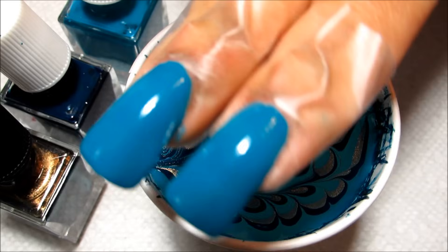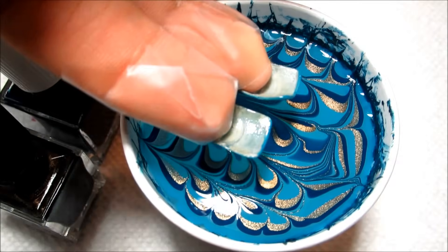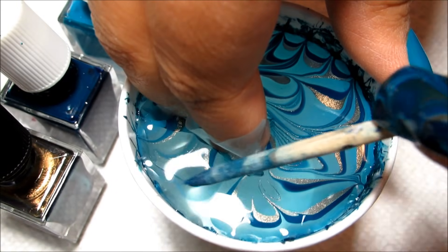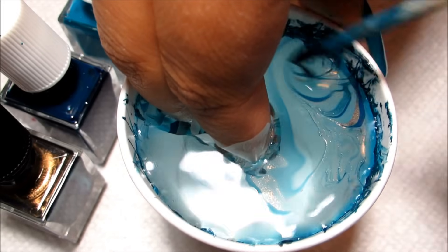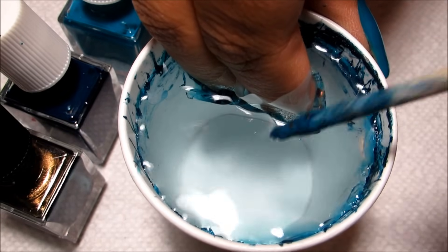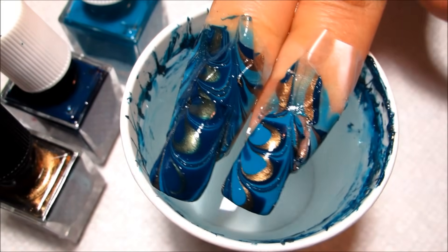I have my nails prepped with some tape around the sides to keep the polish off my skin, as well as a coat of Enigma. I'm going to turn this just a bit to get a better angle, then line my nails up in the cup and dip in. I'm going to clean up all the excess polish in the cup, and once the surface is all clear so nothing sticks on my design, I'm going to slowly pull my nails out. And there you can see the marble design.